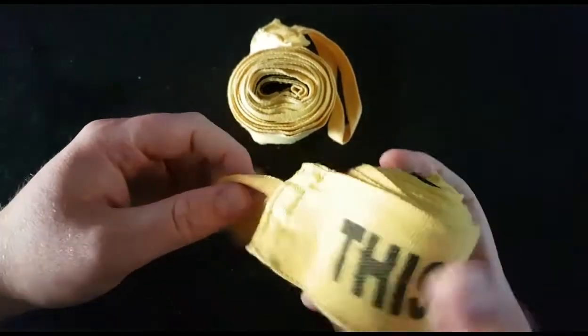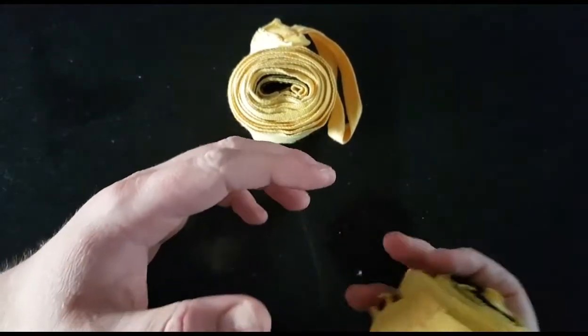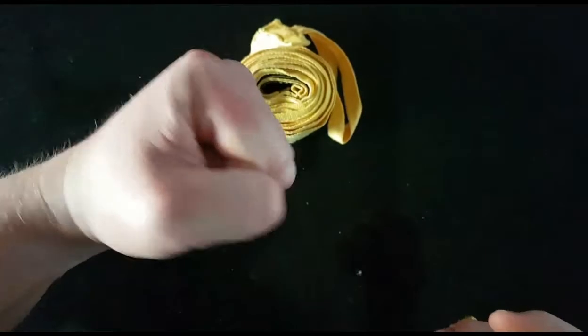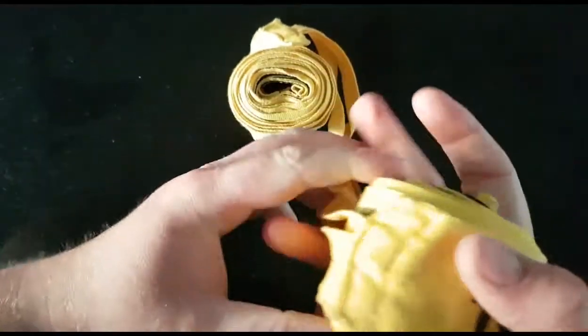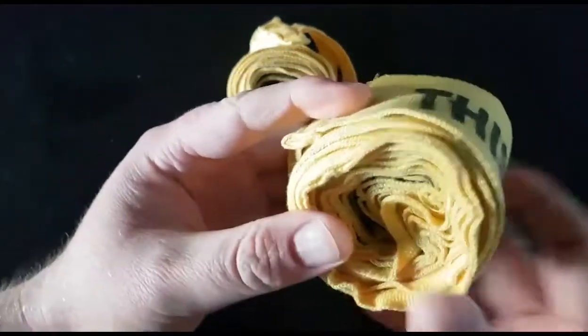There are many different ways to wrap your hands. I prefer this method because it's the simplest, it's not too technical for beginners, it keeps your knuckles nice and protected with a lot of padding, and also keeps your fist tight. It protects your whole hand and wrist and keeps everything solid when you're throwing a punch so you don't have that impact in your wrist and knuckles.